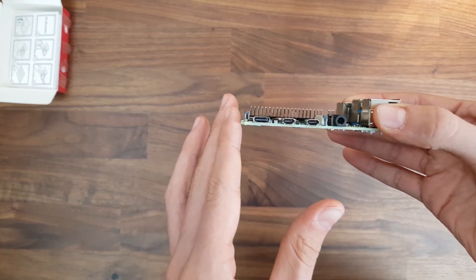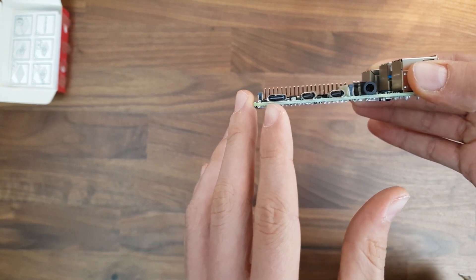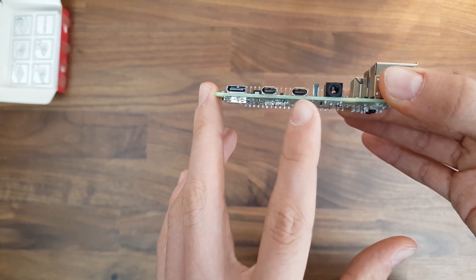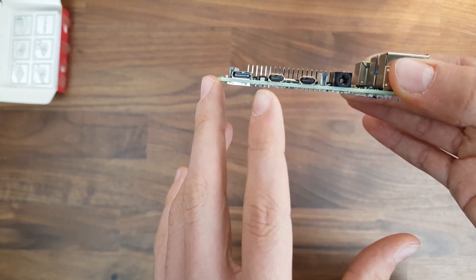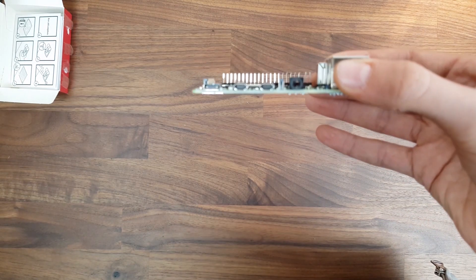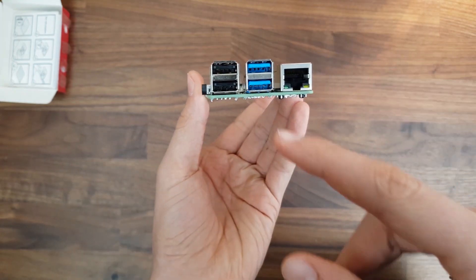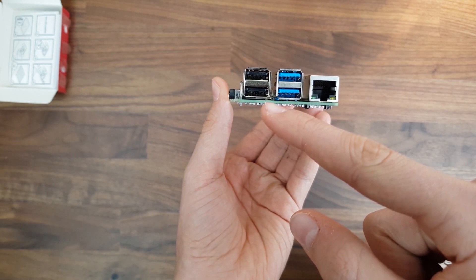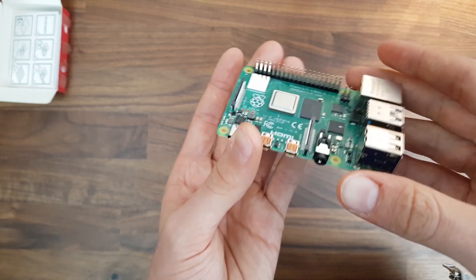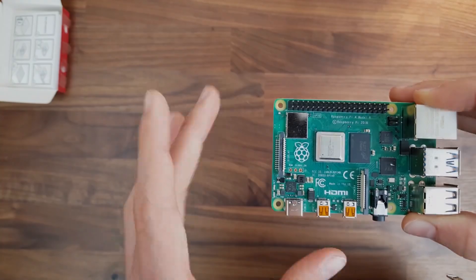Now let's have a look at it in detail. First of all, you can see the USB-C port — this replaced the micro USB port from last year. Then the two micro HDMI 4K ports and the headphone jack. We also have two USB 2.0 and two USB 3.0 ports, as well as an Ethernet port, and the GPIO pins if you want to use Raspbian or any other operating system to program something.